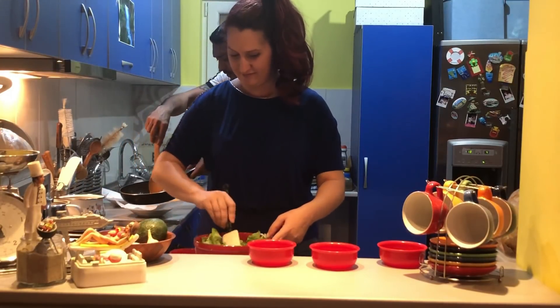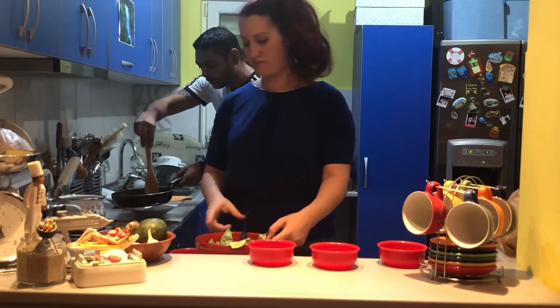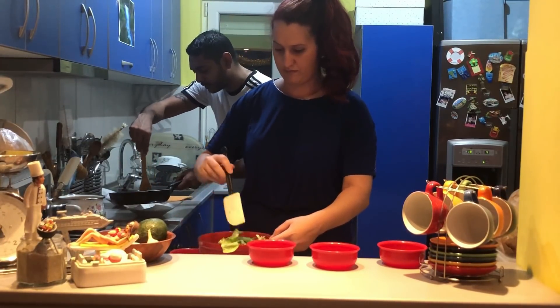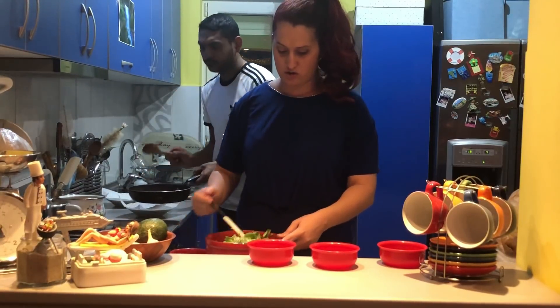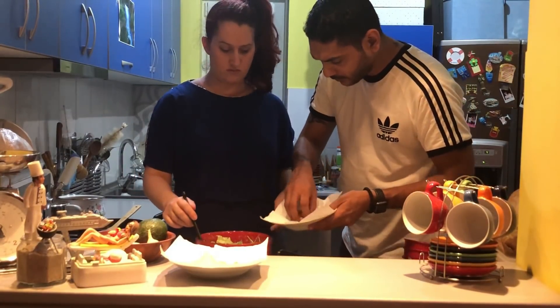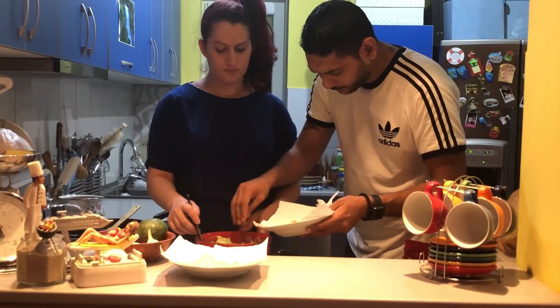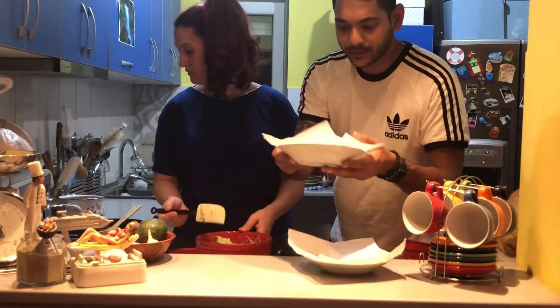Our cheese is ready now. We are going to do the same thing as we did for the bacon — put it in a bowl with paper so that excess fat is drained. Then we are going to top the salad with the fried cheese and bacon.